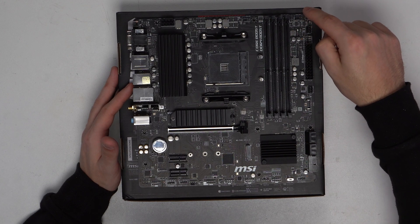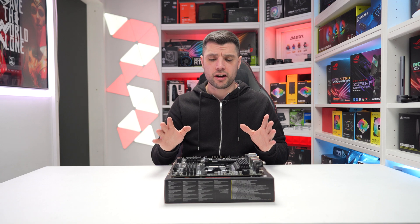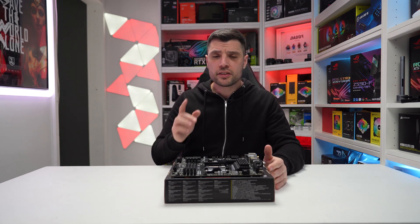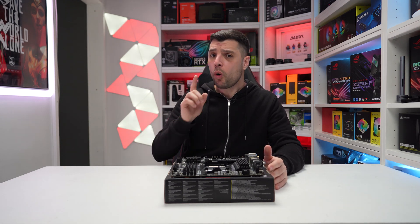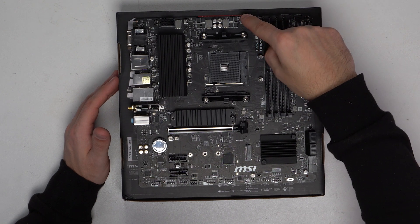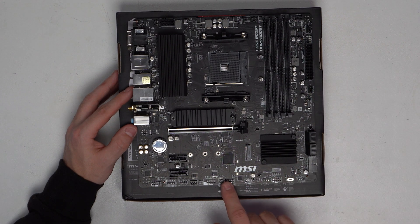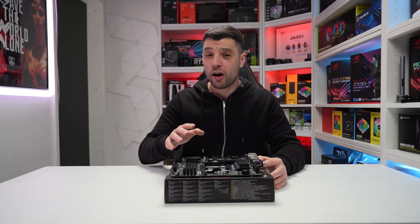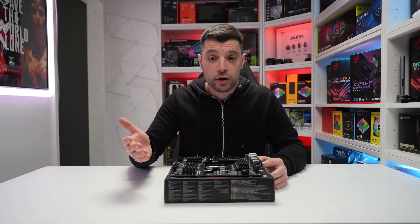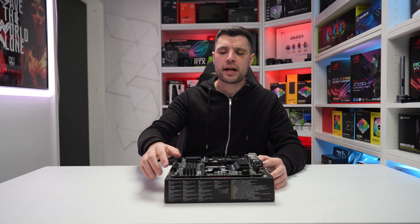Moving further right, we've got our pump header, which can also be doubled up as a case fan header. Something really important to note: if you've got a case with six fans — two or three at the front, two at the top, one at the rear — you need to ensure you've got enough headers or a fan controller. On this motherboard we have a CPU header, pump header, and system fan headers three, four, and five — so only five total. One is dedicated to your tower cooler or AIO, leaving you with four, so make sure you pick up some splitter cables.